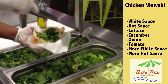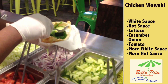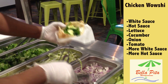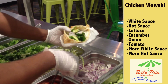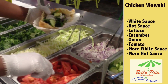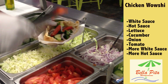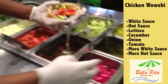Then you get vegetables. For me I get the lettuce, then I get the cucumber, and you get onions. After you get all the toppings, you get more dressing on top of the vegetables.